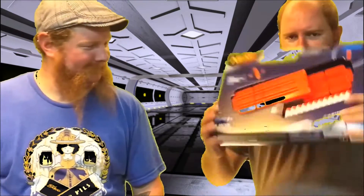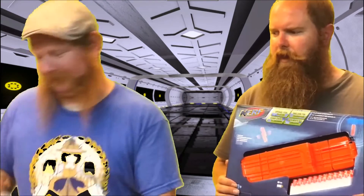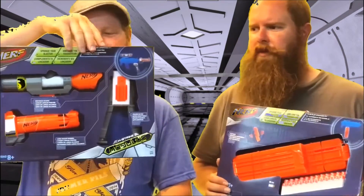Good morning Nerf Herders, it's Nurman the Foam Brewer here bringing you some more of the Modulus line from SPACE. Today we're gonna be opening up the flip clip and the long range kit.